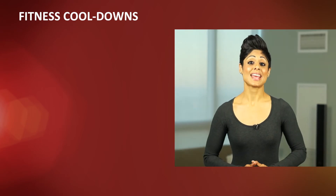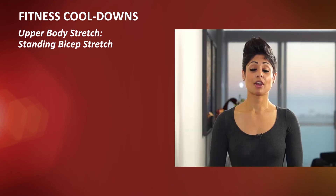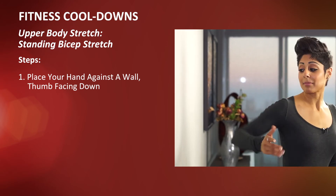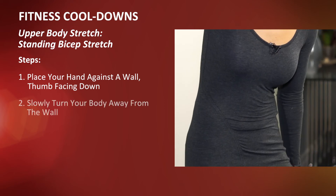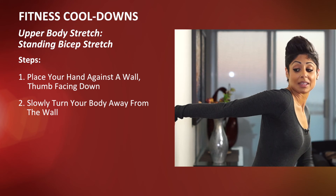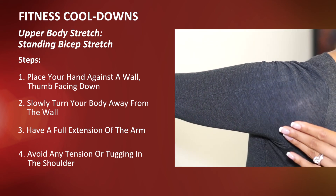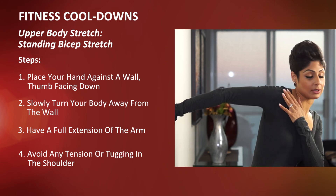And finally, let's do a standing bicep stretch to tackle those biceps after that workout. What you're going to do is take your hand, find a wall, place your thumb facing down against the wall, and slowly turn your body away from the wall. Make sure you have a full extension in the arm so that the arm is straight, and avoid any tension or tugging in the shoulder. Hold here for a couple of counts, and then slowly release.